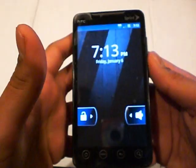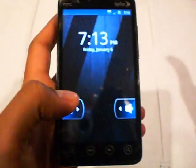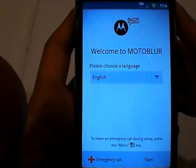Alright, hello guys. So today I'm going to be doing a review on a ROM that is ported from the Droid X, so it's Moto Blur. If any of you guys have ever used any of those Droid phones, they have Moto Blur in it. The Droid X has Moto Blur in it, which is kind of Motorola's operating system. Like HTC has HTC Sense, this is Motorola's.